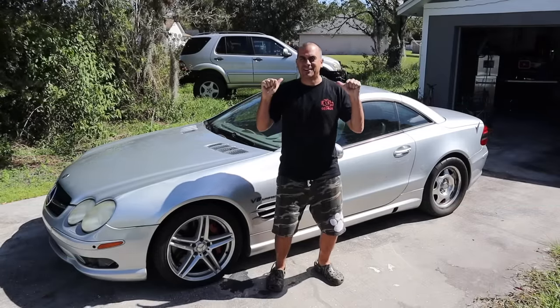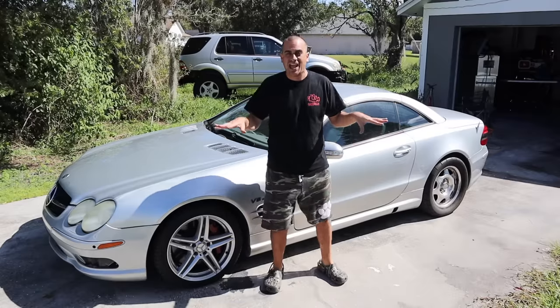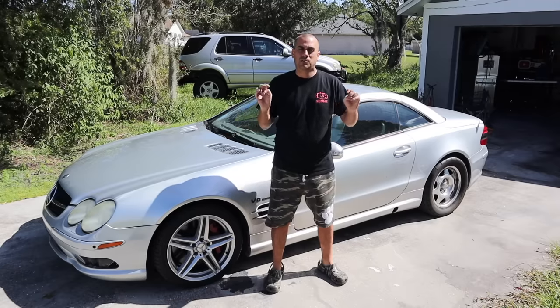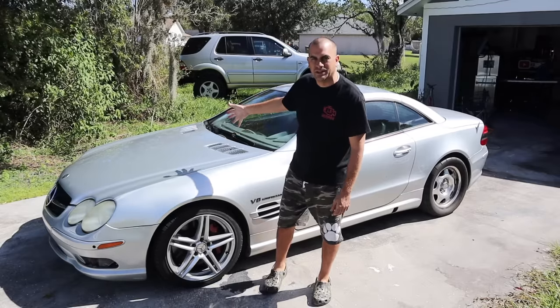Hey guys, it's Adam with ND72. Today we're back with my SL55 R230 chassis. What we're going to be doing today is something I really wanted to do before I drive the car a lot — get rid of this pesky ABC suspension.